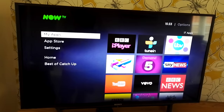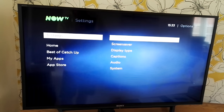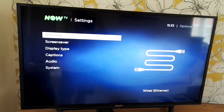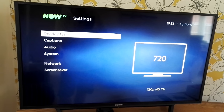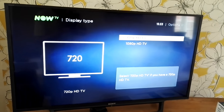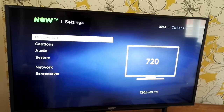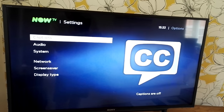Apologies for the background noise — a motorcycle passing by. Under Settings, we've already covered the network settings. You can also set a screen saver and change the display type. We're currently on 720p, which I believe is the maximum available — that's HD via the HDMI cable.